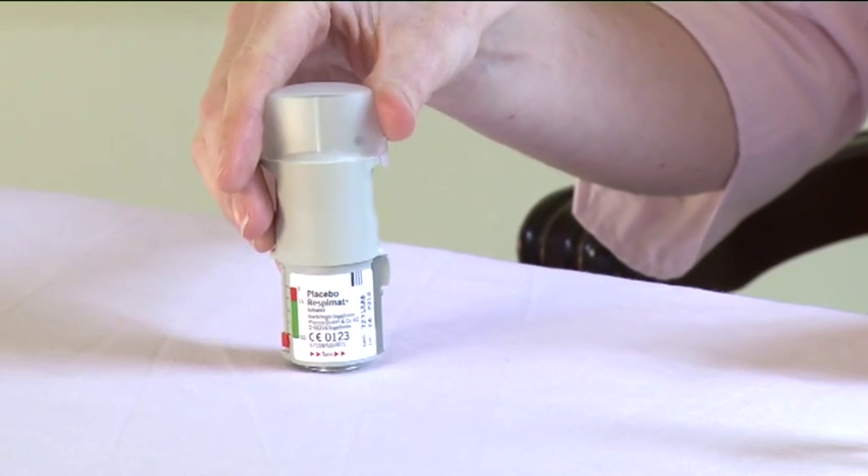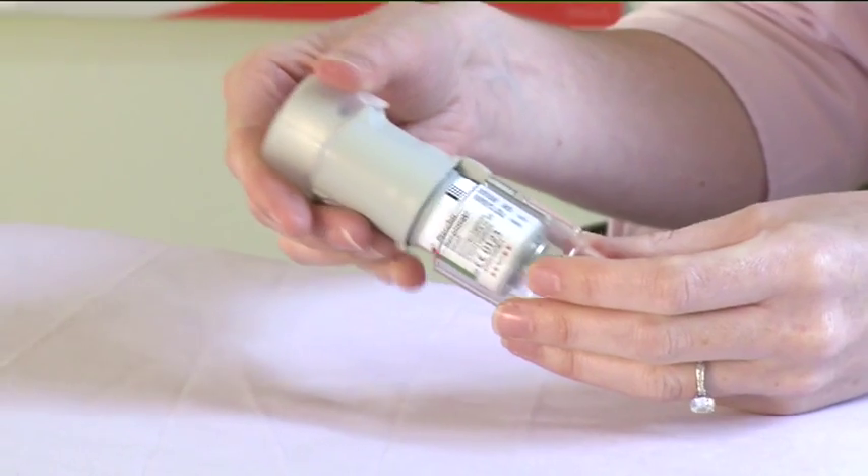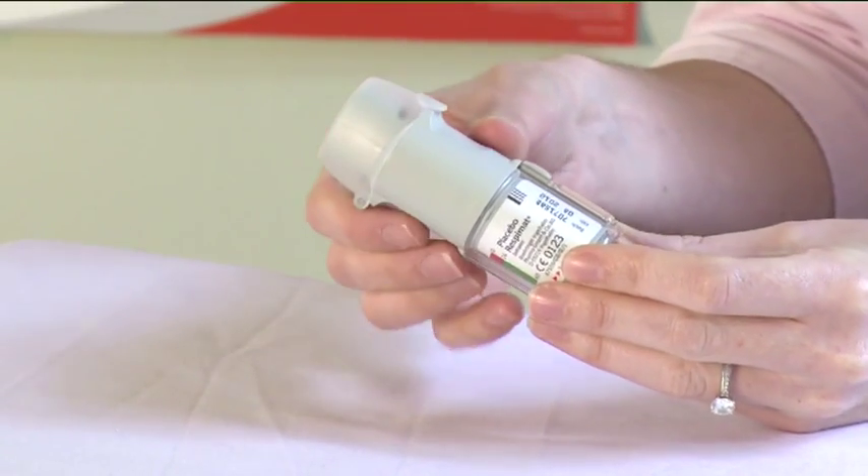Do not remove the cartridge once it has been inserted into the inhaler. Replace the clear base. Do not remove the clear base again.